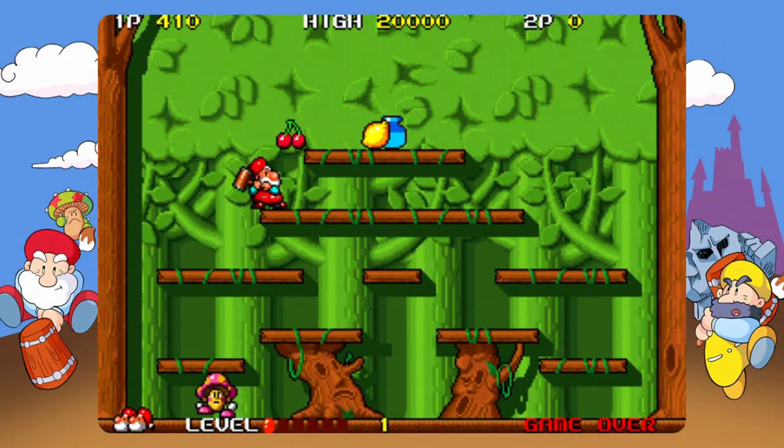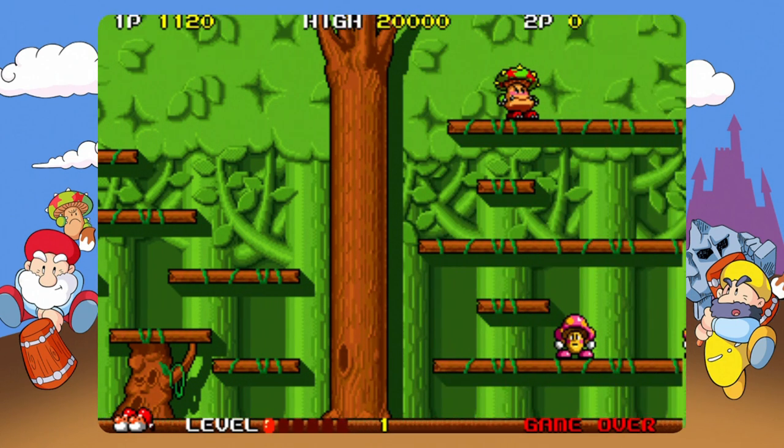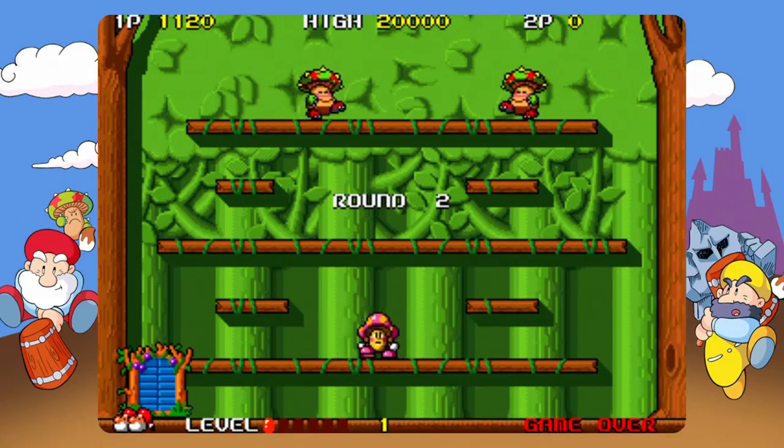1989 brings with it Don Doko Don — another amazing title, although when put on the same list as Bubble Bobble you really do see that it is yet again another example of Taito trying to do Bubble Bobble again but this time with a hammer. That's literally it. It's still great fun to play but it's essentially the same style of game yet again.